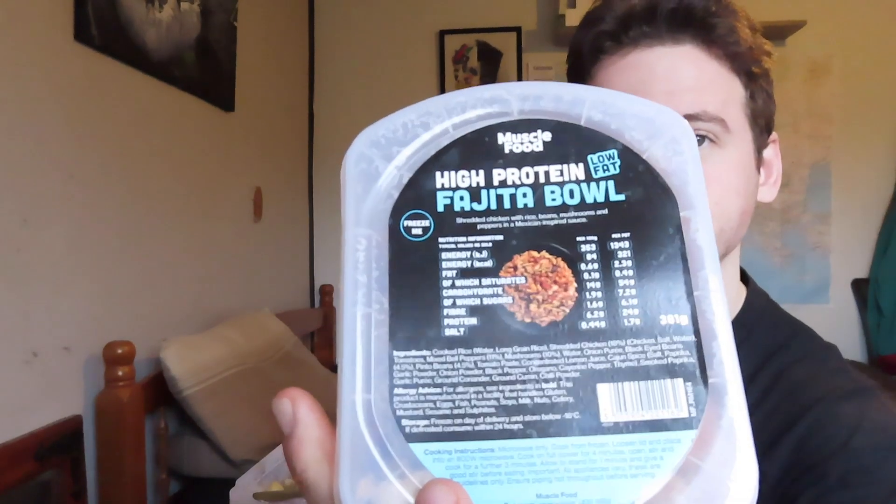This is just a no-edit eating video. These are microwave meals, nice and quick. This one is high protein, low sugar barbecue pulled pork — 346 calories, 27 grams of protein. This one here is 321 calories, 24 grams of protein. I'm gonna have two at once, of course. The fajita bowl one is shredded chicken with rice, beans, mushrooms and peppers in a Mexican-inspired sauce. You can get bundles where you get like 10 for about £30, so they end up being around £2–3 each.